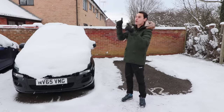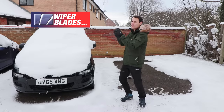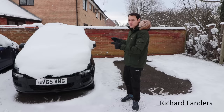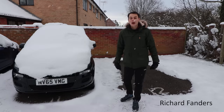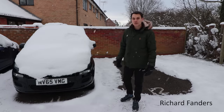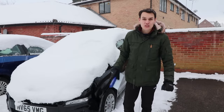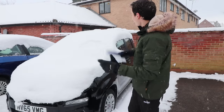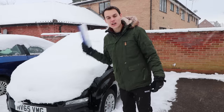This video is in affiliation with wiperblades.co.uk. In this video I'm going to show you five different ways you can de-ice your car, and I'm also going to show you how to make homemade de-icer. Any products I use in this video I'll link to in the description.